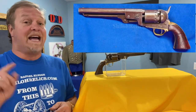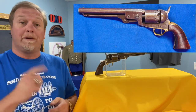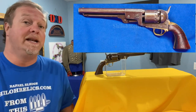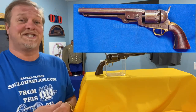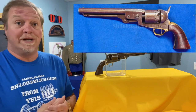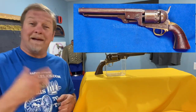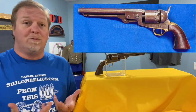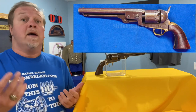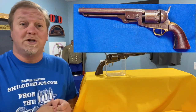You gotta be careful because 99.9% of the Confederate revolvers you see out there are reproductions. They didn't make that many to start with and very few of them survived a day, which is why you see a stout price tag on them when you do get a chance to own one. This is one of those that were copied after one of the most famous guns of the day, the Colt Model 1851 revolver that's referred to as a Navy.